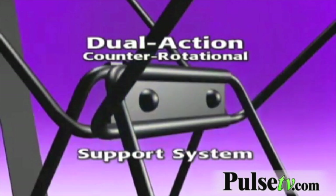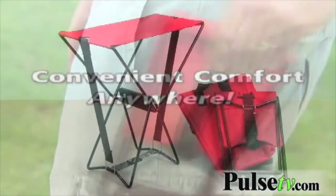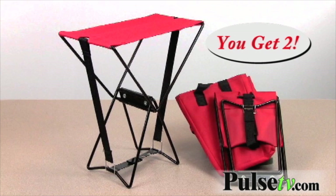This is the exact same pocket chair that you can find on TV, but they're selling them for $20 a piece. If you go to Pulse TV, you can get two of these for $12 — a set of two — and they each come with these great carrying cases.